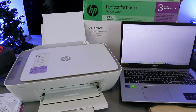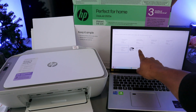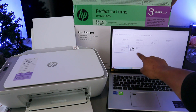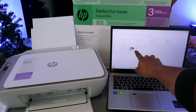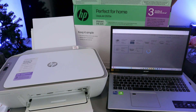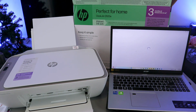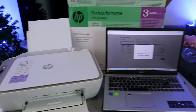When the available printer displays, select the printer you want to set up. The HP DeskJet 2800 Series is available — select it. Once you find it, it will show a green dot. Printer setup — getting printer driver information. This might take a few minutes.